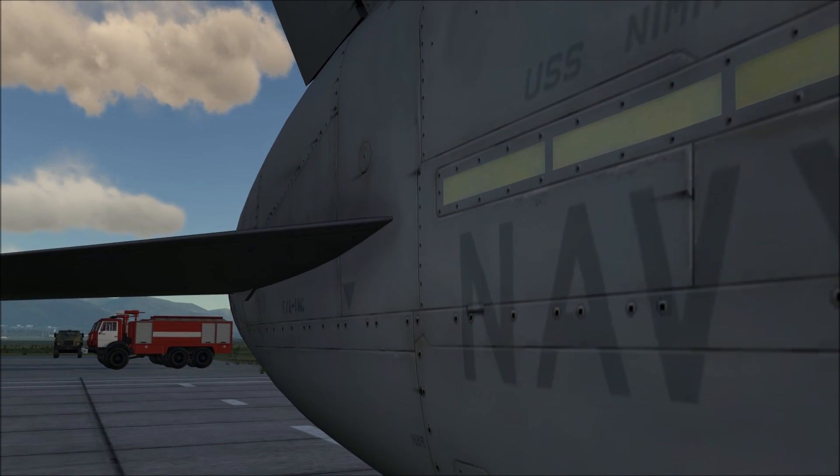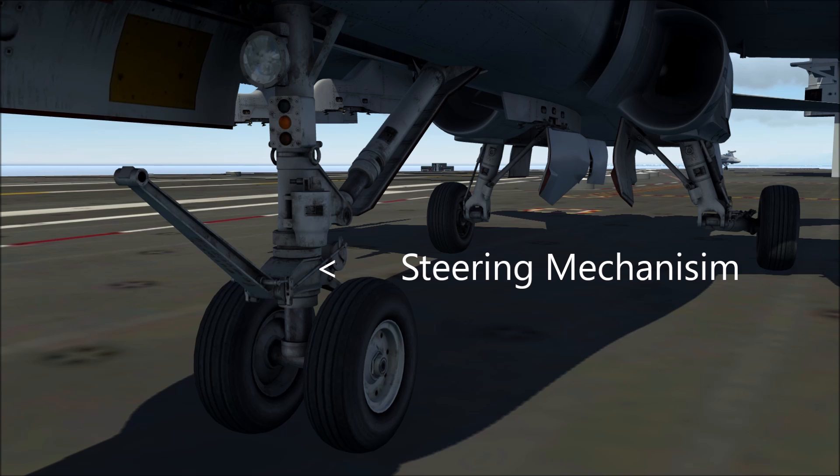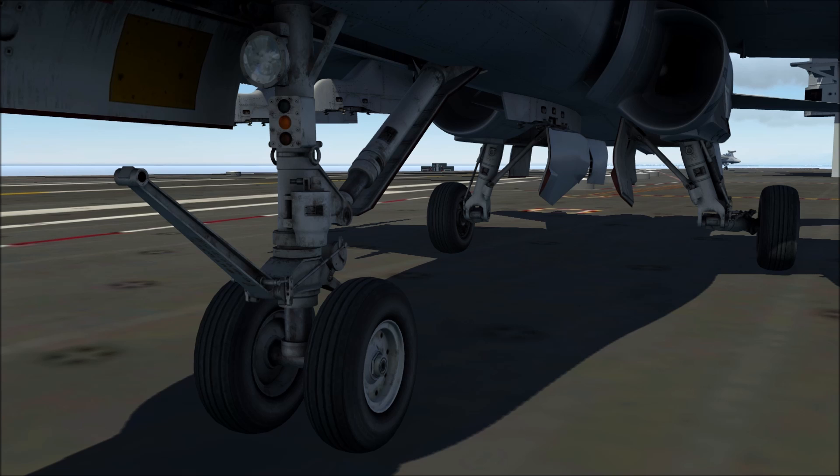Now let's take a look at the landing gear. Looking at the front landing gear, we can see the launch bar, which is lowered to connect to a catapult on an aircraft carrier. We can see the nose wheel steering mechanism, which is controlled by the rudder pedals. Above that are angle of attack lights, which are used by landing signal officers to see the angle of attack for the Hornet. And above that we can see the landing gear light. In the back, you can see the rear landing gear, which is notably heavy-duty because of the harsh landings that occur on aircraft carriers.